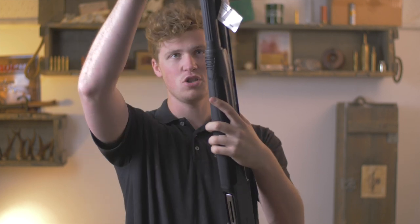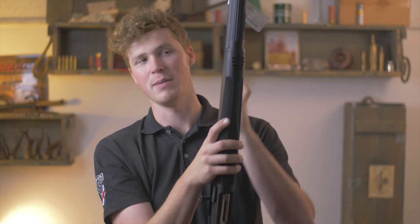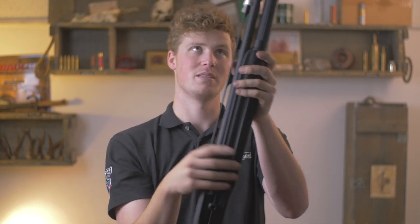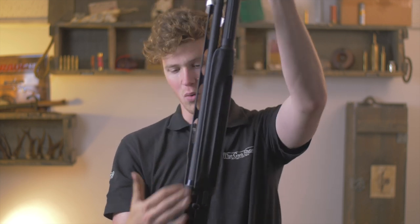With the extension tube fitted — and not the little internal bit — that's actually a faff. I would get really annoyed putting the long spring in, so I'd probably keep it 5-plus-1 for pest control purposes, apart from the fact that it does look nice and the practical application of having the extra magazine capacity is quite good.